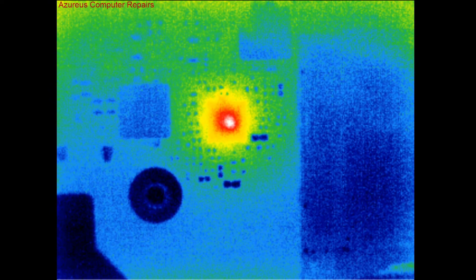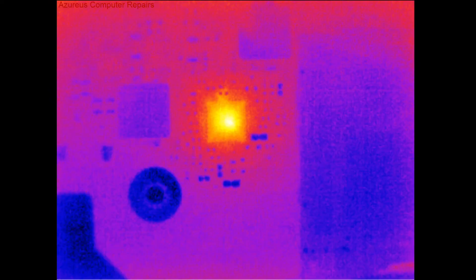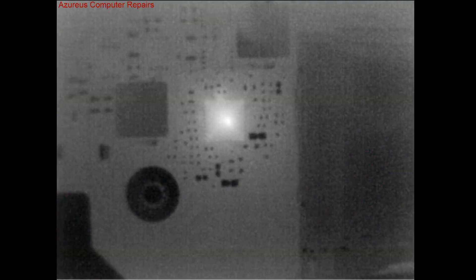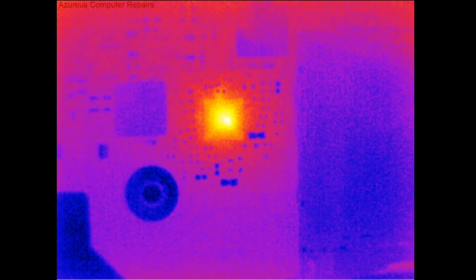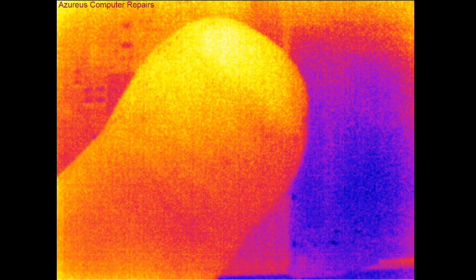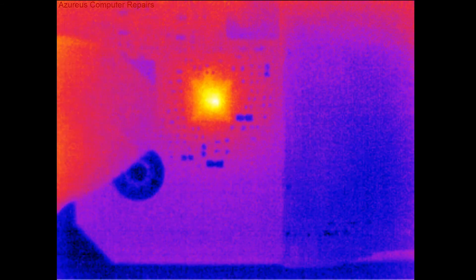It's pretty simple software — maybe someone will come along with better software for the Seek Thermal Pro later on. I've already ordered the part for this. It's a 3 volt, 5 volt IC chip. It saves a lot of time and will pick up very, very minute changes. That chip there — I really can't feel it any warmer than the rest of the board.